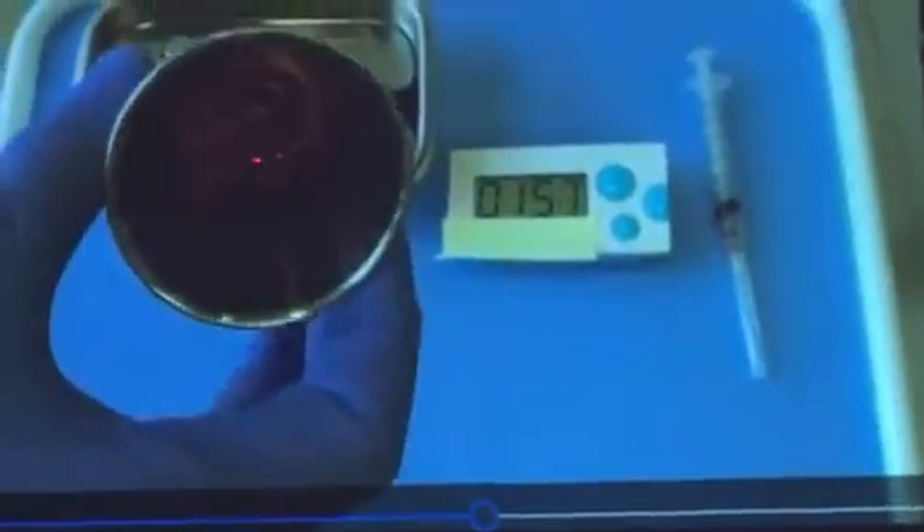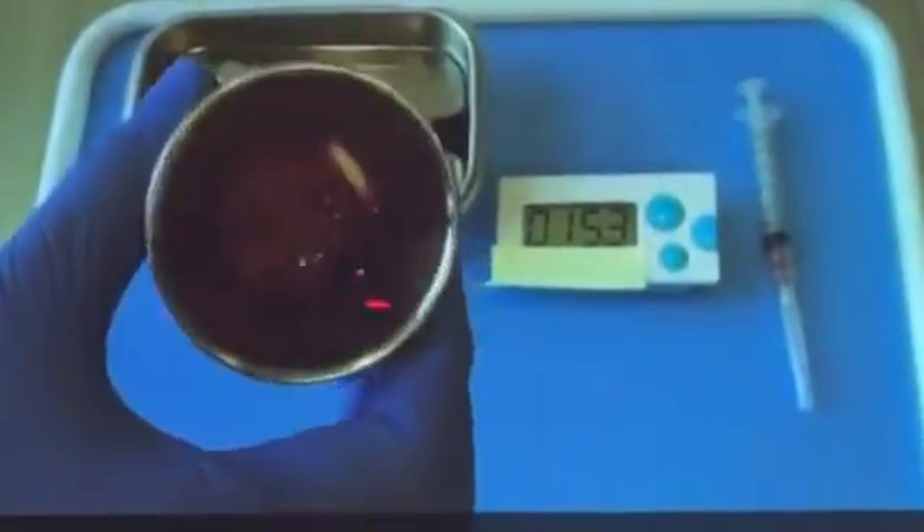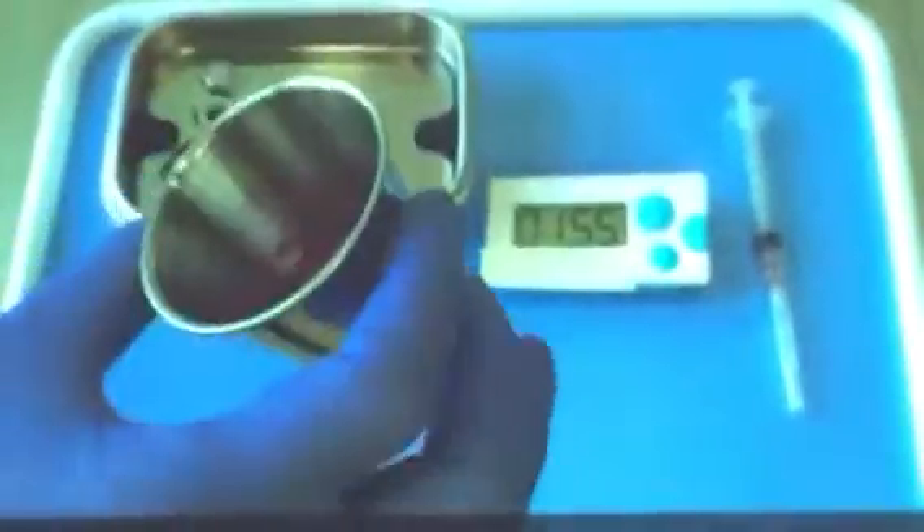That's less than two minutes and it's pretty much all sticky. You're going to see a residual little bit of liquid — that's fine, just dump it.